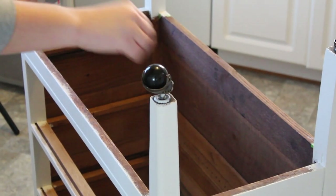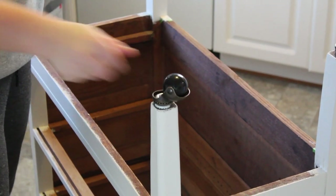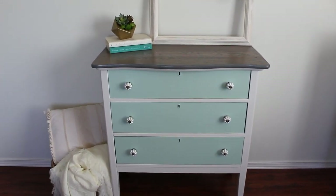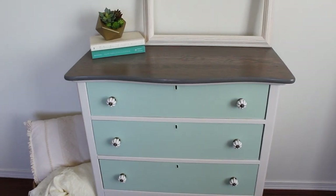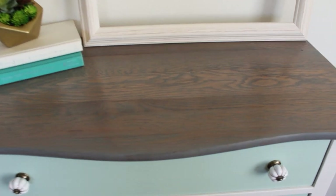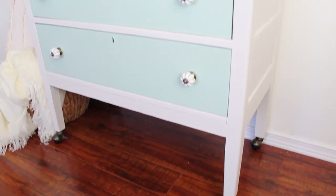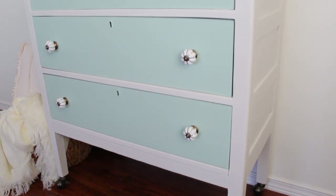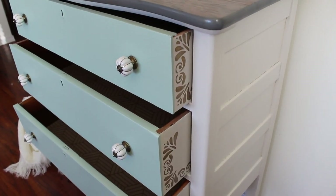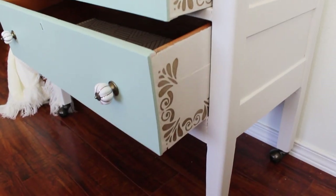This dresser already had sockets on the bottom, so I just ordered some replacement casters and popped those into place. And here is the completed piece! I'll leave all the products I used in the description box. If you have any questions, feel free to leave them in the comment section below. Thanks for watching — make sure to like and subscribe so you get notifications of future makeovers, and I will see you guys next time.